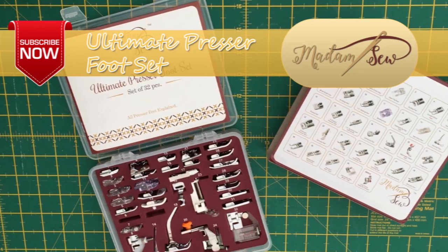I hope that tutorial was useful to you and if so please subscribe to the Madam Sew channel for more tutorials and information on the Ultimate Presser Foot Set. I'll see you around for the next tutorial. Bye for now.